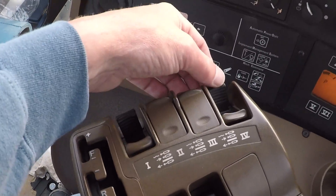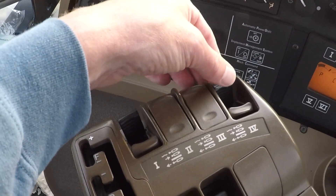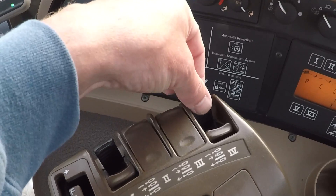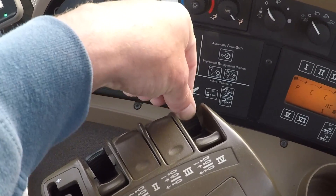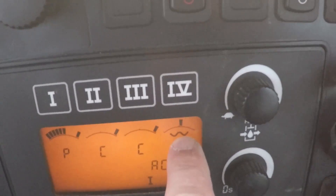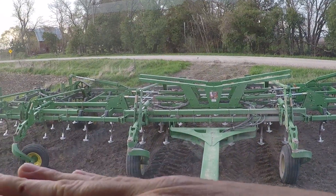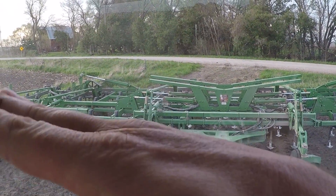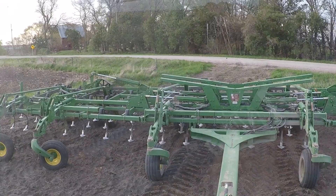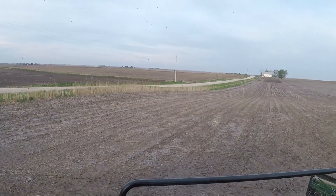This little switch here is the one that unfolds and folds the field cultivator. You take the pressure off the line, it does that, then you put it in what's called float — push that forward and it locks down. That little squiggly line right there tells you it's in float, which means the wings can move with the ground instead of being rigid. The wings can float up and down and the center can pivot and follow the ground a little better.